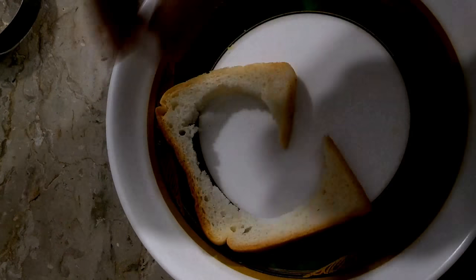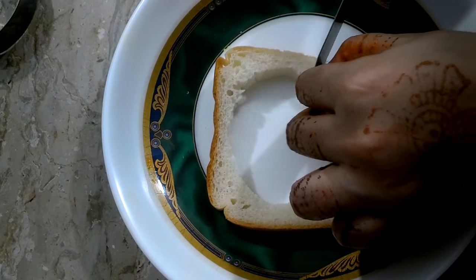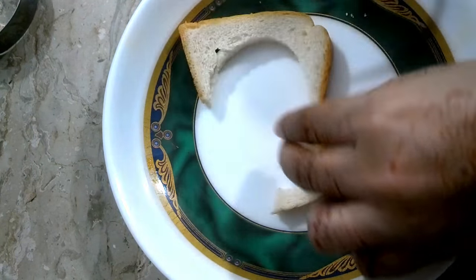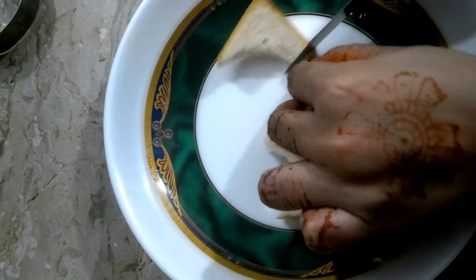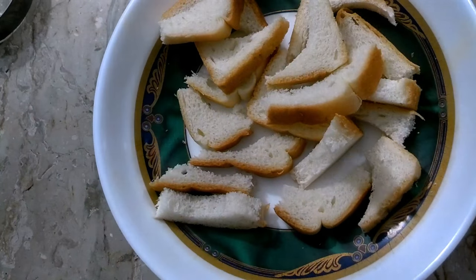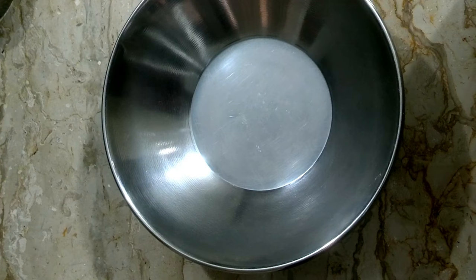First of all, I will cut the double roti into small pieces. I have cut the double roti into small pieces for the bread pakoda.